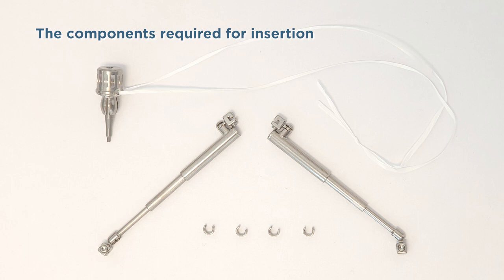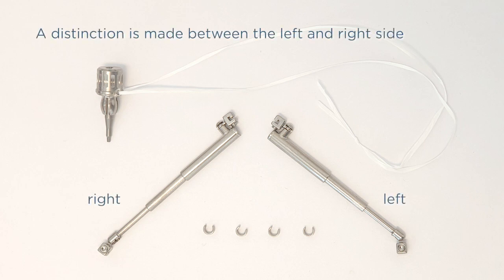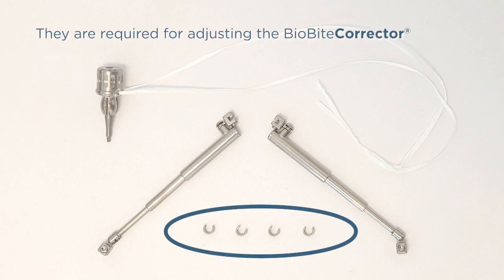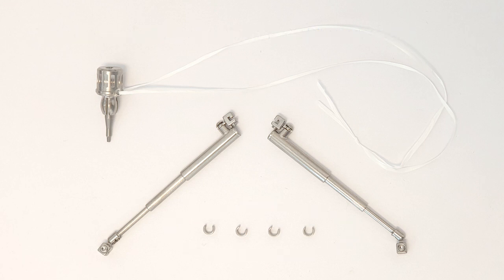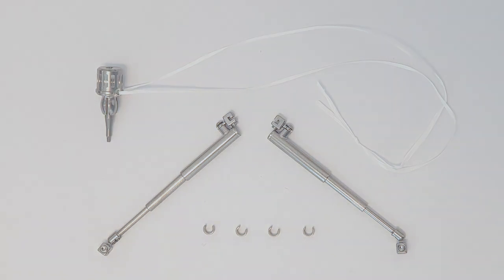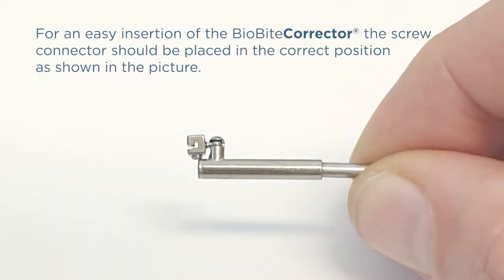The components required for insertion: The BioByte Corrector — a distinction is made between the left and right side. The spacers are required for adjusting the BioByte Corrector. The screwdriver should definitely be secured with dental floss. For easy insertion of the BioByte Corrector, the screw connector should be placed in the correct position as shown in the picture.